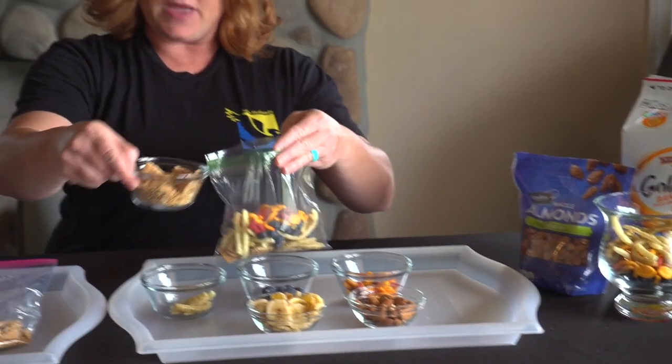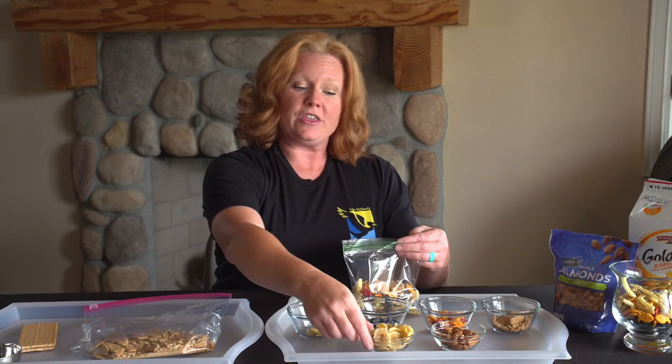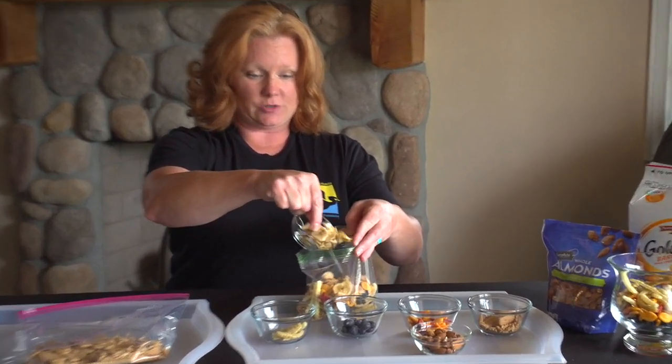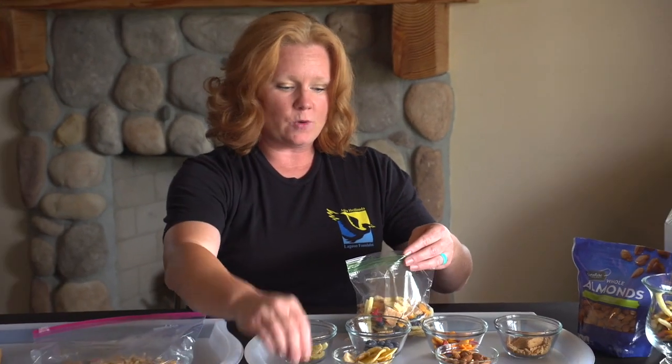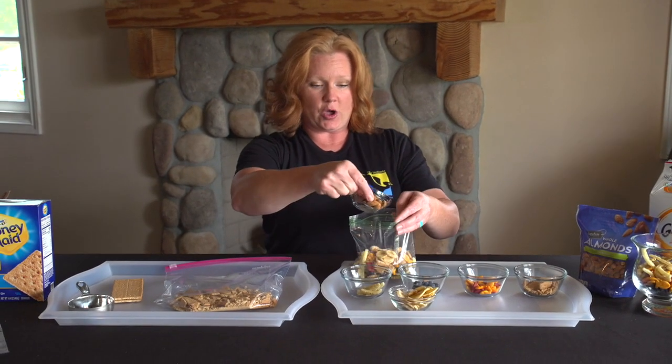So we're going to add a little bit more graham crackers and get them in there nice and messy. Now on top of our sand at the beach we thought we could use banana chips as our sand dollars. So put in some banana chips, and then every once in a while we find rocks and we find shells, so we went with almonds for those.